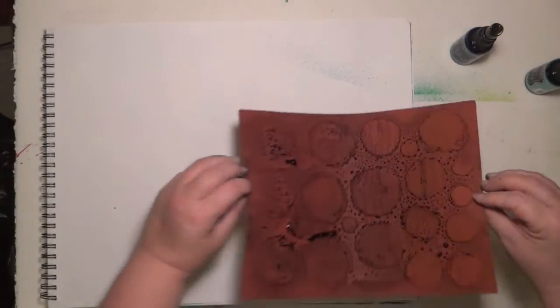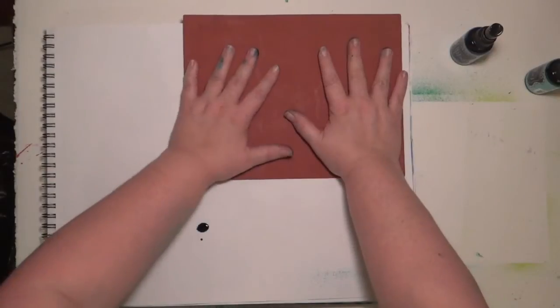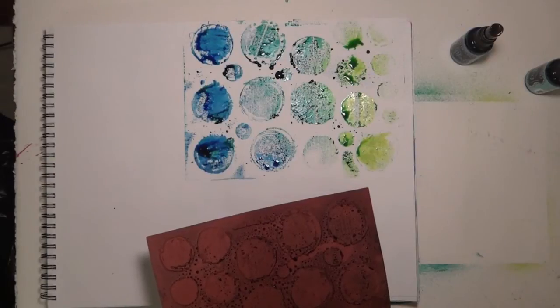I picked three colors that will blend together and make new colors together. The ink is runny, it is gooey, it is wonderful, and I'm just gonna put it down. I'm not gonna get a lot of detail with this technique, but I get a wonderful background.